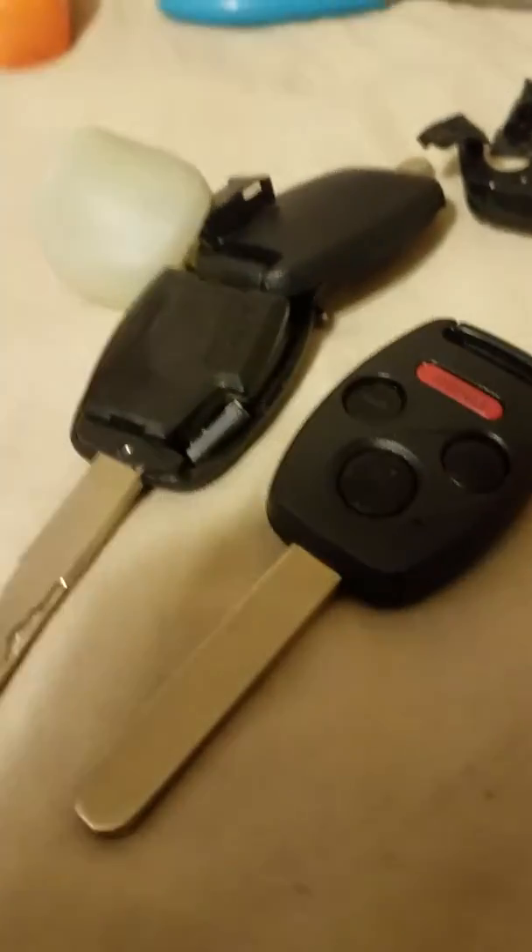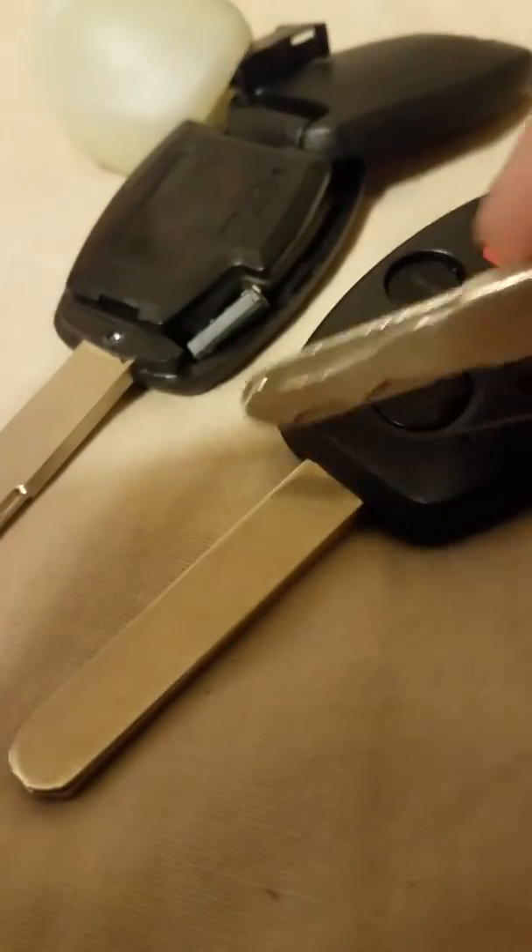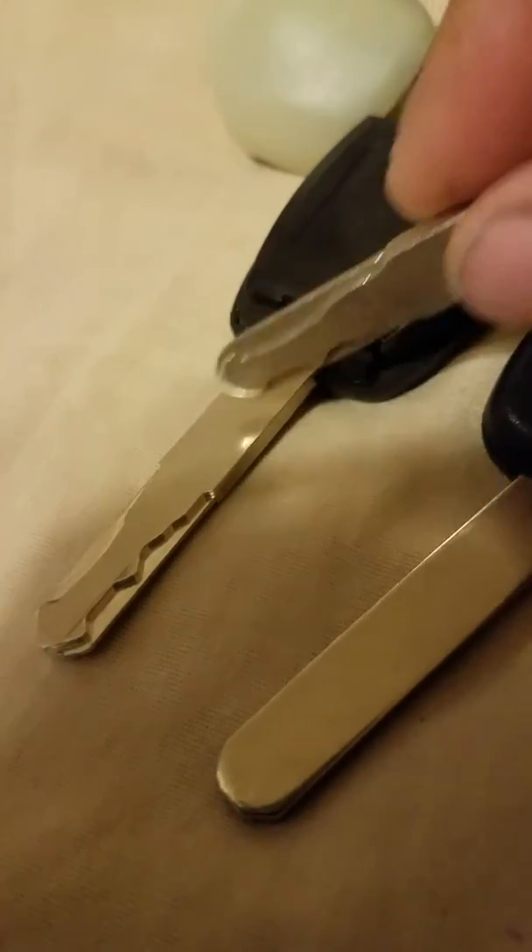I took it to the Honda dealership on Torrance Avenue in Lansing and they cut the key for free. This is my original key, this is the key that came in the mail uncut, and this is the key that they cut — and it works fine. Good luck, ladies.